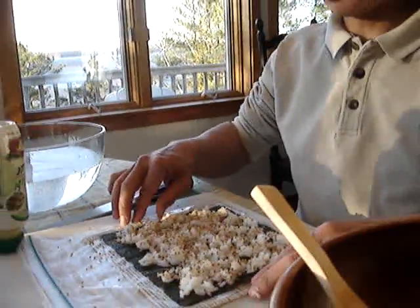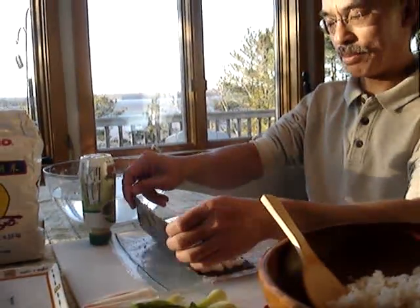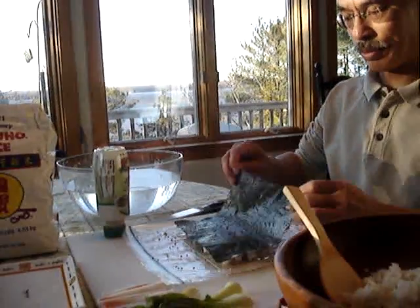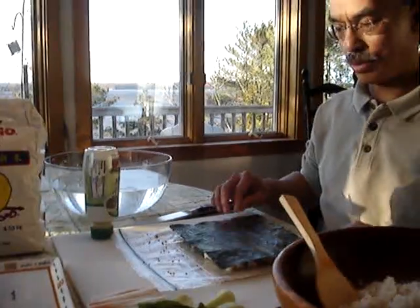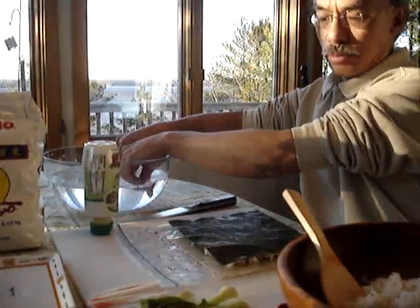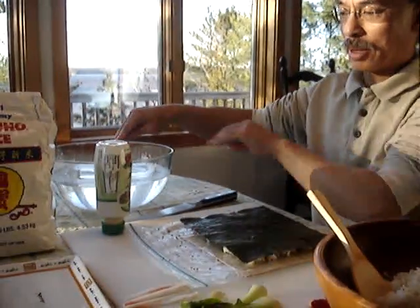Then we're going to take the nori, lift it up, and flip it over right on top of the sushi rolling mat, which is covered with a ziplock plastic bag.